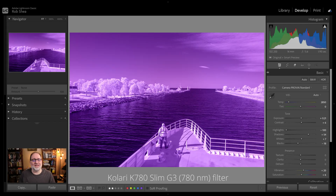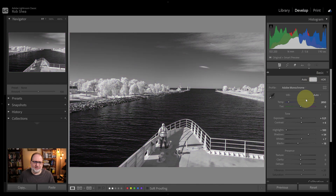Here we have an image shot with a 780 nanometer filter. If I switch to the black and white treatment, this is the most straightforward approach, because the colors are gone, and now all of my foliage is a bright white. So the quick way to go is to go monochrome.